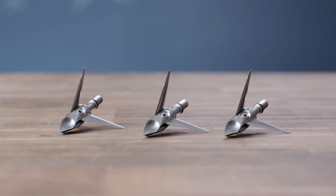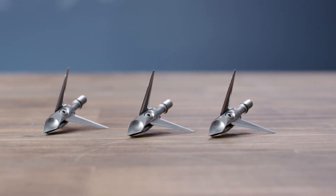It'll actually cut on its way back out as a deer is moving, and you'll spend less time trying to track that animal. The Hydroshock by Ramcat Broadheads.